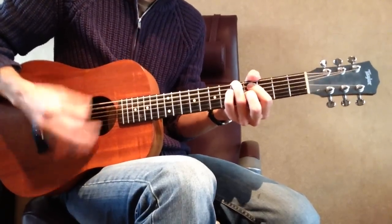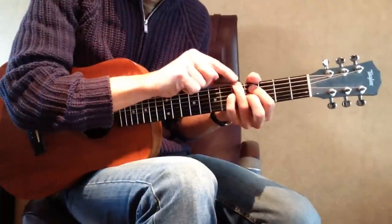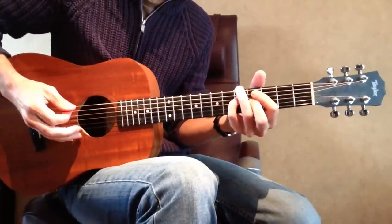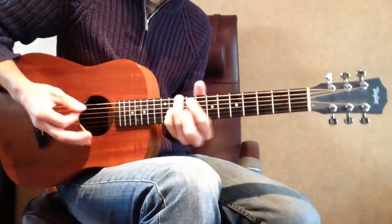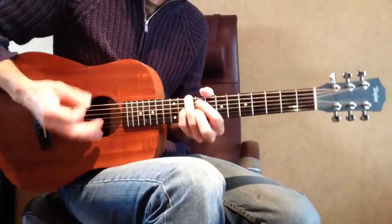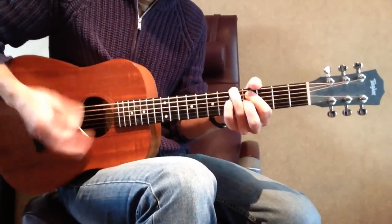Play this in different keys. Your root note is here on the low E string 5th fret — your 3rd finger holds the root note. So here you get D dominant 7, and here A dominant 7.